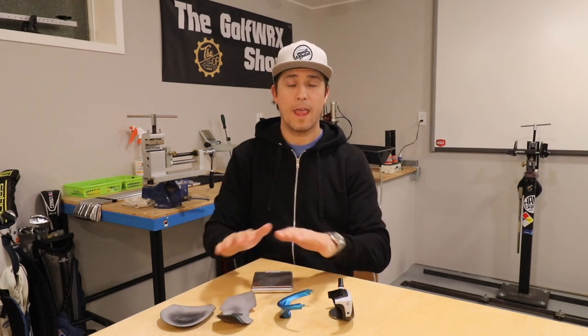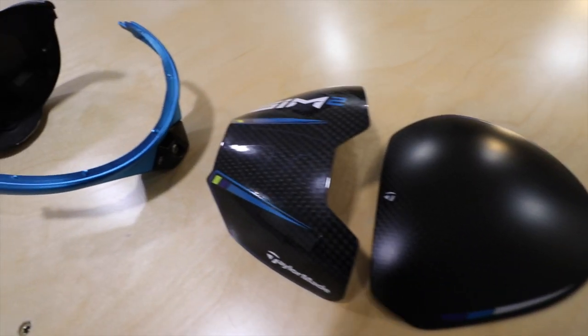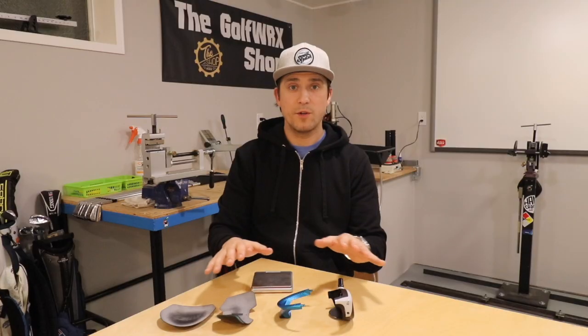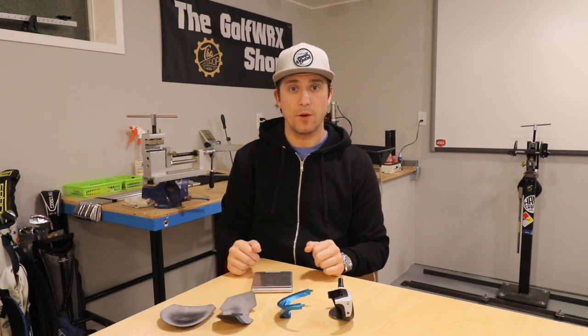Hi, I'm Ryan Braff for Golf WRX and today I am taking you underneath the hood of the all-new TaylorMade Sim 2 driver. I have in front of me all the components that actually make up the total driver head and I'm going to explain how they work together to create performance as far as stability and creating ball speed with the Sim 2.